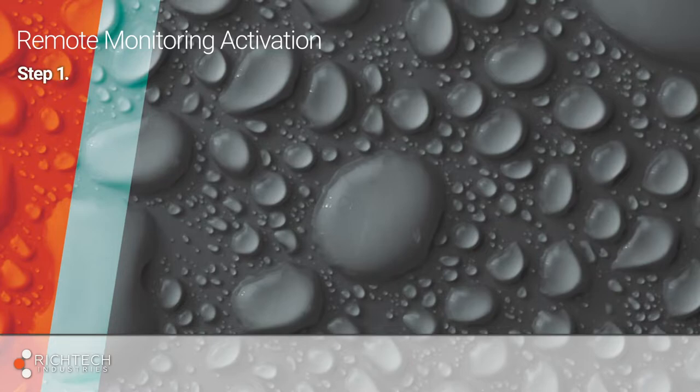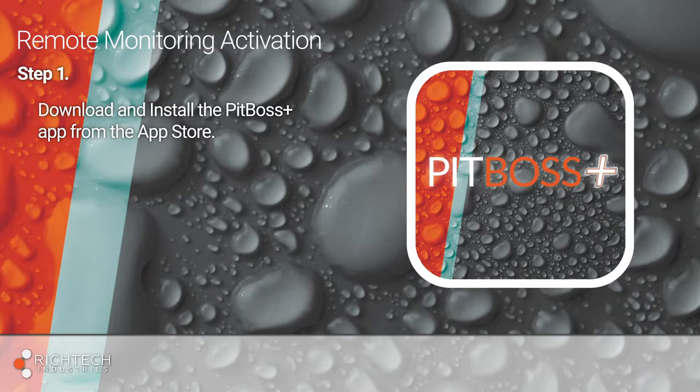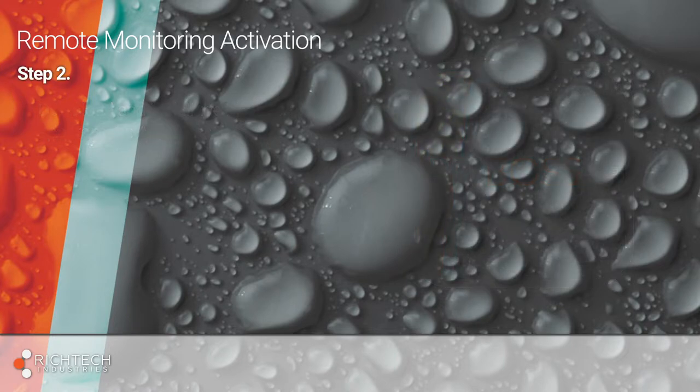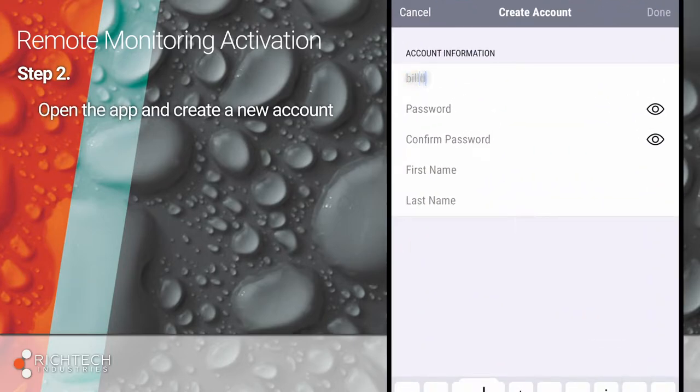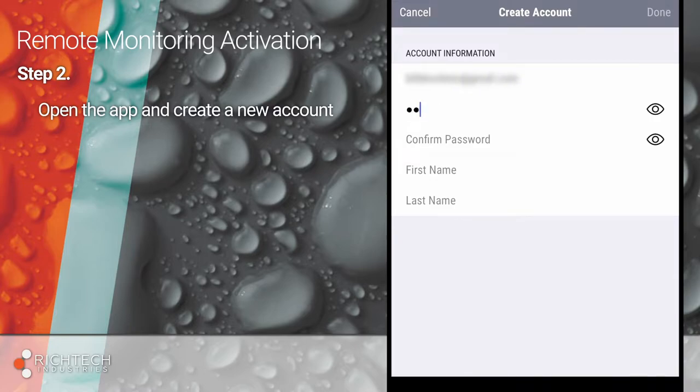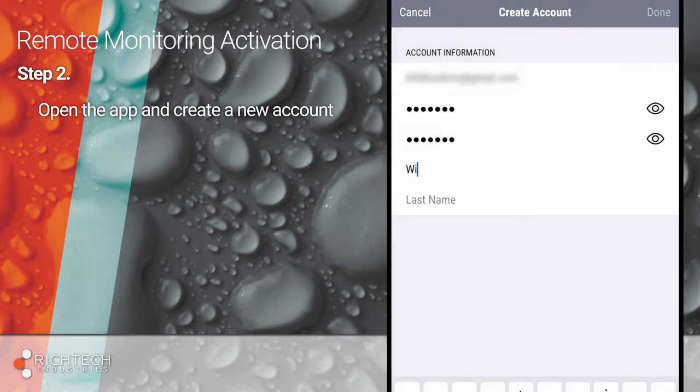First, on your Apple iPhone or iPad, download and install the PitBoss Plus app from the Apple App Store. Next, open the app and create a new account using the homeowner's email address. Have them create a password for the account and enter their first and last name. Once complete, press Done.